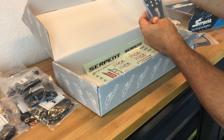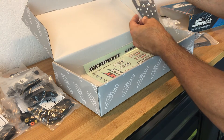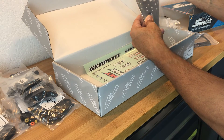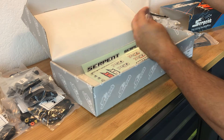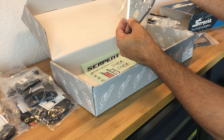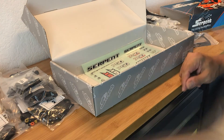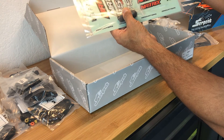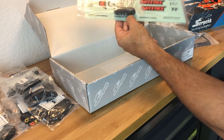We have the chassis, which is a work of art if I may say so myself - it's incredible, all the contours, all the cutouts, unbelievable. And last but not least, we have our sticker set - all the decals for the Serpent 750.